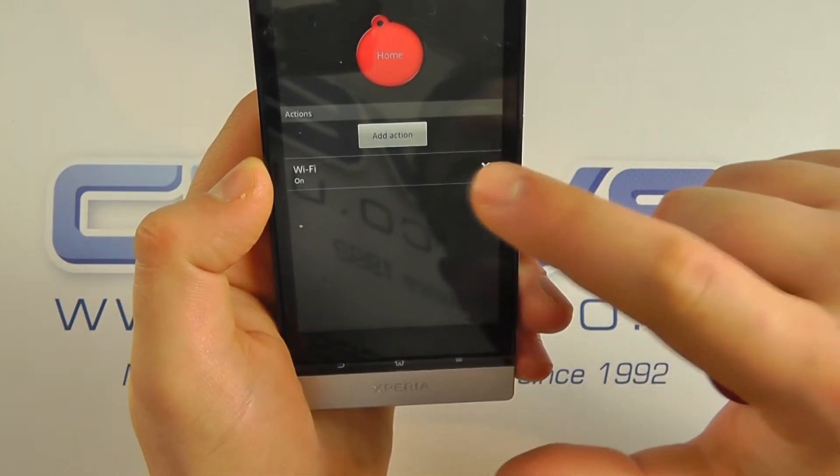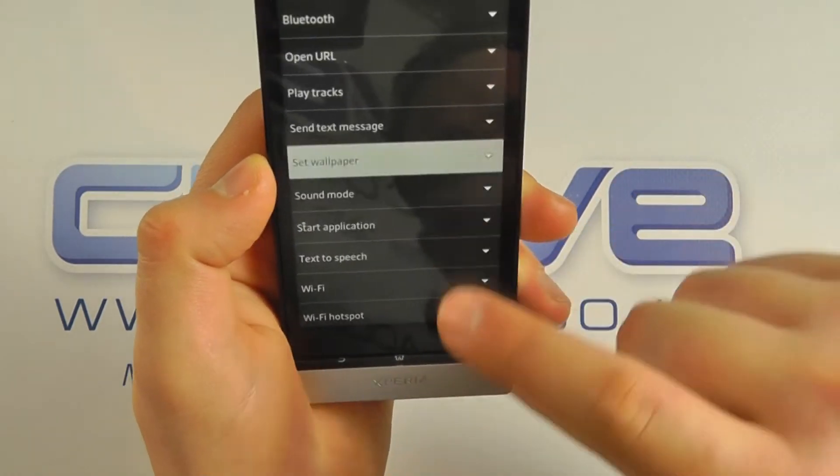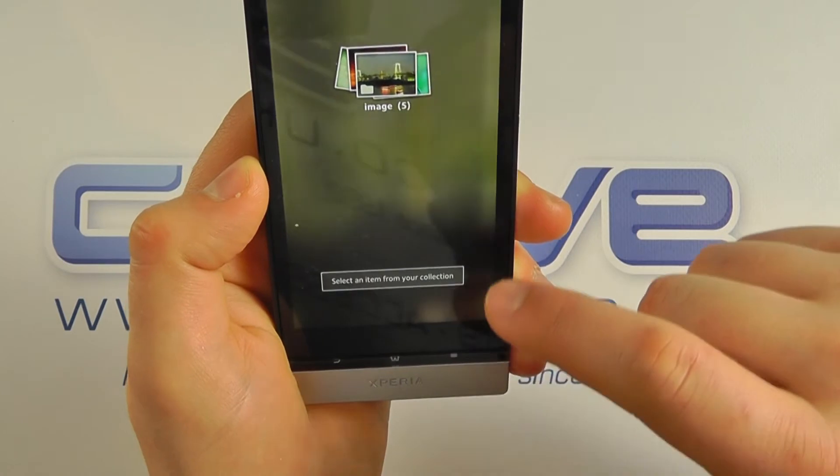I can customize this as I choose by removing actions or adding new ones — for example, I could get it to set a different wallpaper.